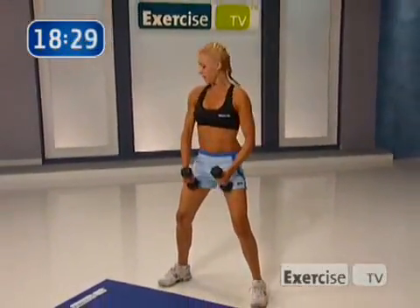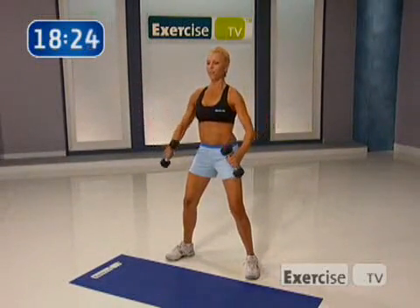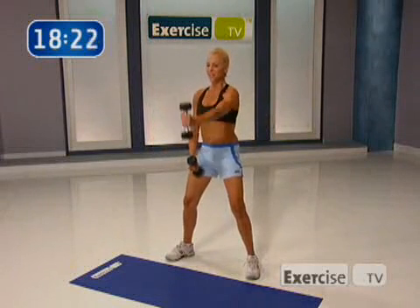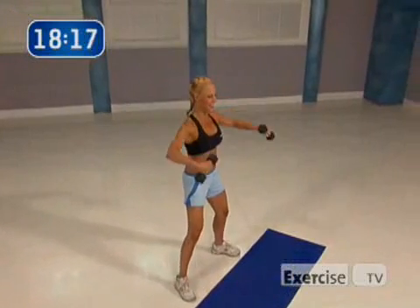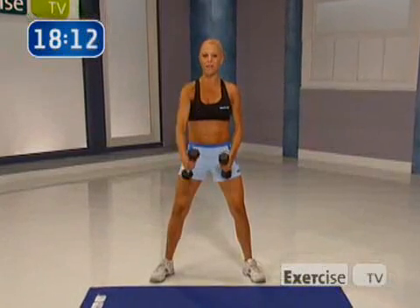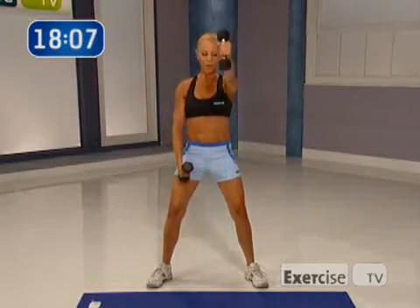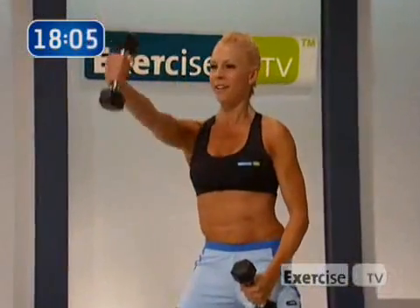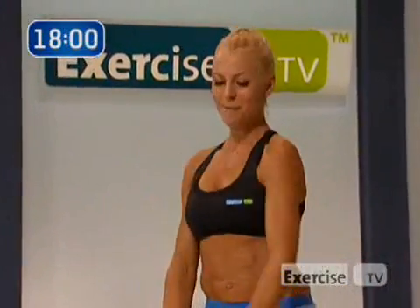Right here we're working the front of our arms, and right here we're working the sides. The wider your shoulders are, the smaller your hips look, the smaller your waist looks. Who doesn't want that, right? The secret to looking great in the tank top is really sculpting your shoulders. Really working on our form here — try not to swing the weight. Make sure your knees are soft and your abs are tight.